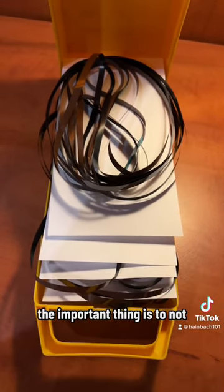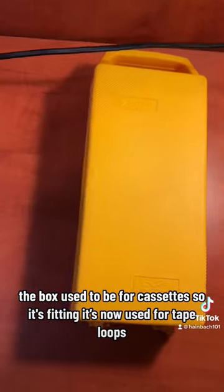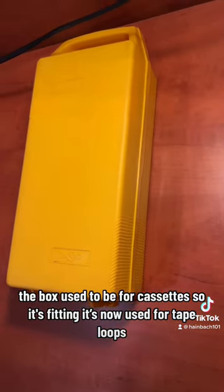The important thing is to not have any pressure on them so they don't crumble. The box used to be for cassettes, so it's fitting that it's now used for tape loops.